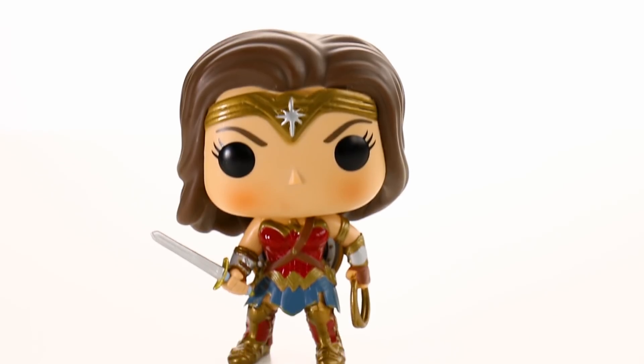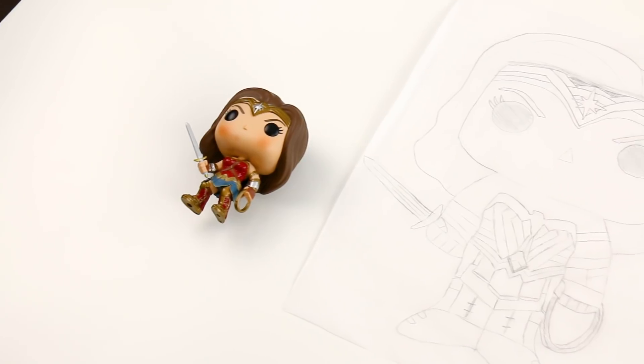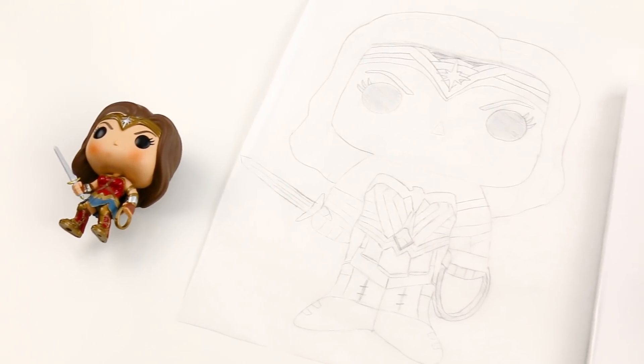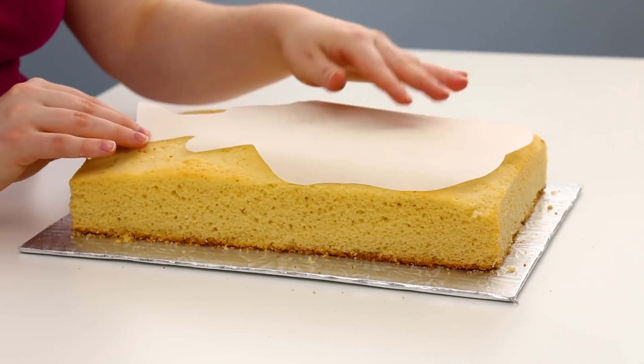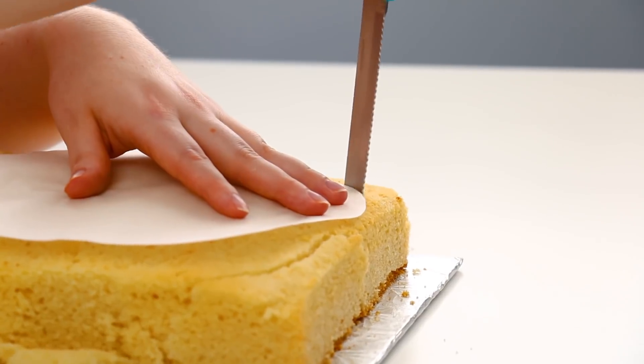Because we're turning this toy into a cake I decided to make myself a template — I just drew that up so I'd have something to carve the cake out of and know how I was going to do all the details. For the cake I baked a 9 by 13 vanilla cake, laid my template on top, and carved out the rough shape of her body.